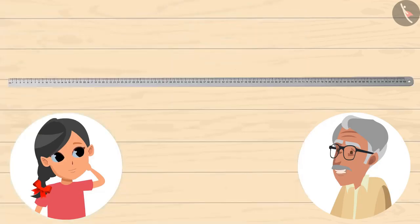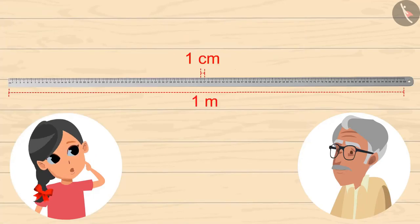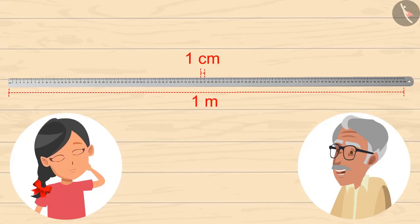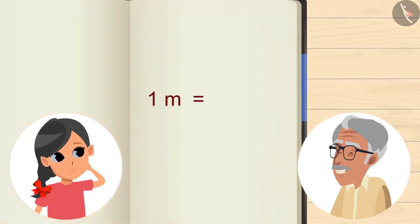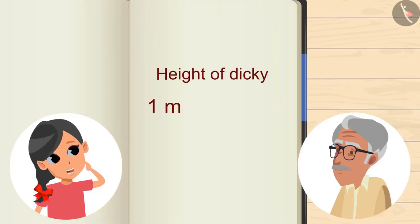See, this is 1 cm. Oh my god, this is so small! And this is 1 m. And this one is so huge, grandpa! Yes, 1 m means 100 cm. So the height of the dickie is 1 m, that is 100 cm.